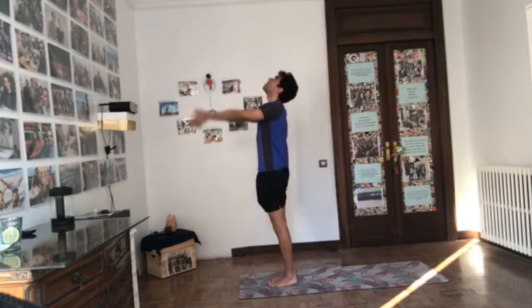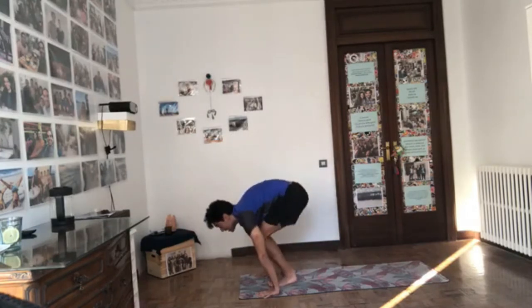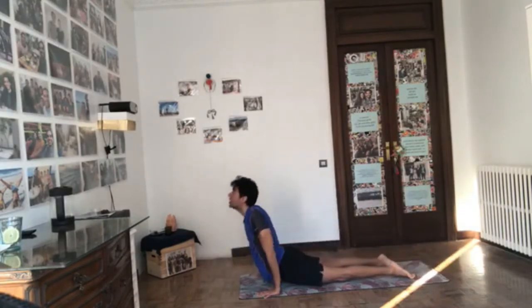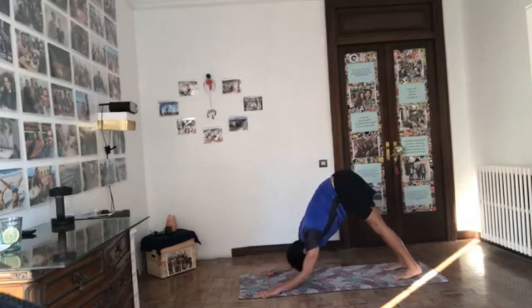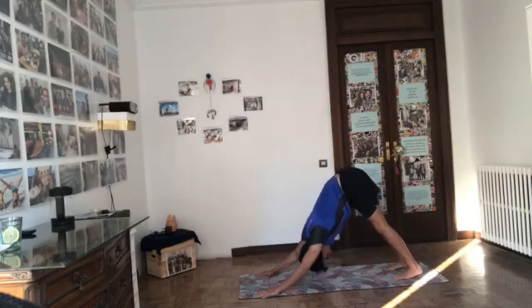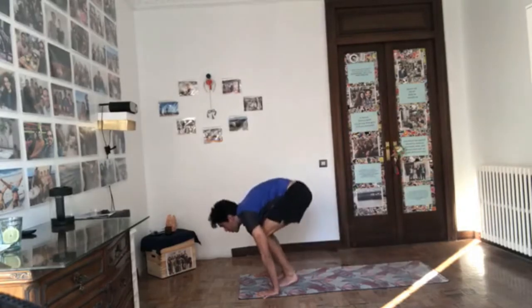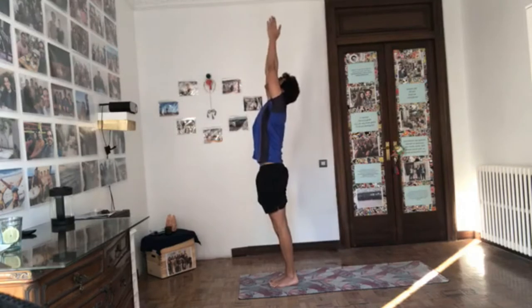One last time. Inhale, reach up, gaze up. Exhale, fall over the legs. Inhale, half lift, press the hands down. Exhale, Chaturanga — keep pressing hands down. Inhale, upward facing dog. Exhale, downward facing dog. Option two: come to Turbo Dog, bending the elbows keeping them just an inch off the ground, hips moving back and up. Elbows in, press inner and outer hands down — feel your core working, pull the belly in, keep breathing. Then exhale to downward facing dog. Inhale, bend the knees, walk or hop forward. Exhale, fold. Inhale, rise up, reach up. Exhale, arms by your sides.